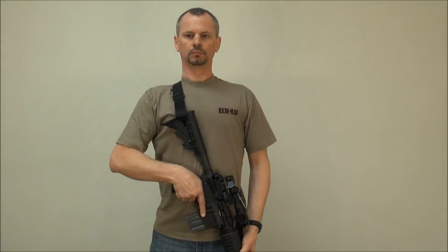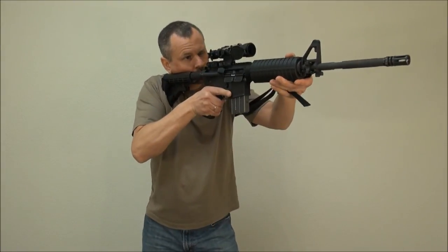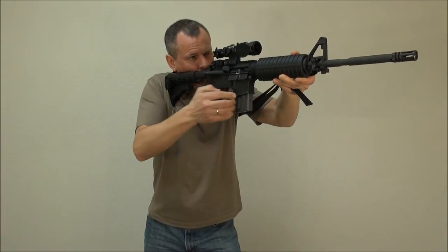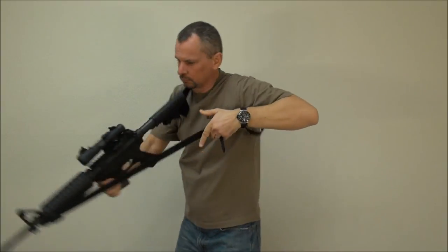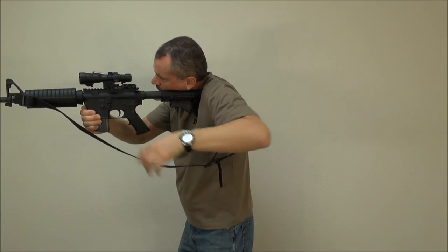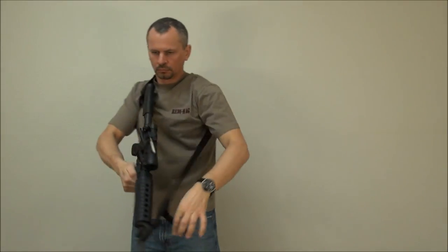The carry position is the traditional tactical muzzle down. Shooting from the strong side is as easy as bringing the weapon up. To transition to the weak side, grab the magwell with your right hand, loosen the sling with the left, and switch. To get back to the carry position, just pull to tighten the sling.